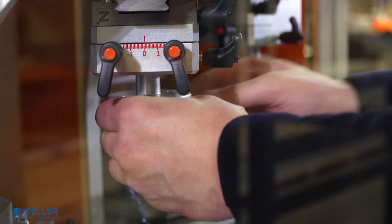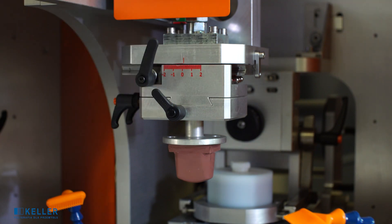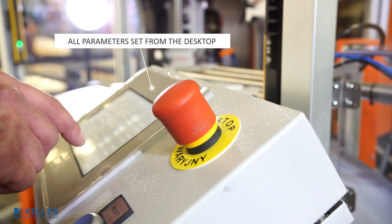Putting on and adjusting the tampon. Functional, intuitive touch panel.